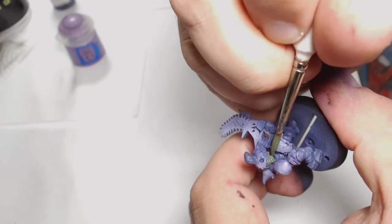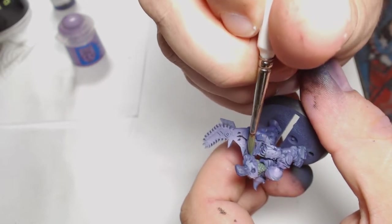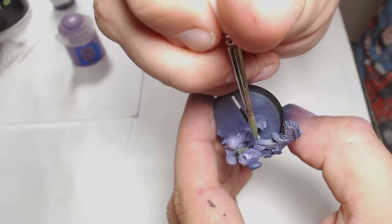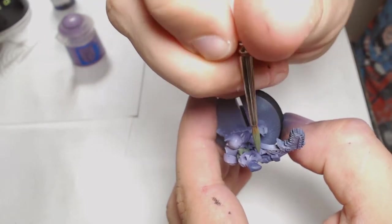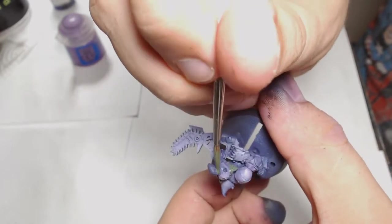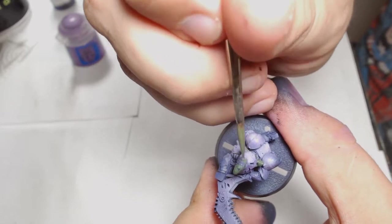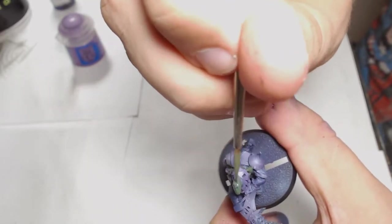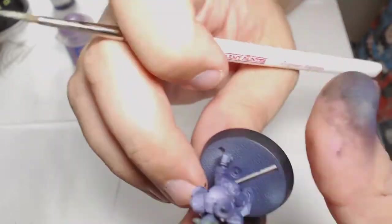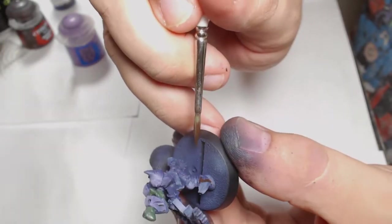While waiting for the airbrush work to dry, I'm working on the skin. I wanted a more blue shade to the skin, so I started off with Vallejo's Gunship Green. It's obviously a more militaristic colour, but you can make it look quite cartoony with the use of a blue shade and appropriate highlights so you still get that classic goblin feel.